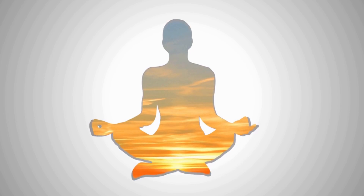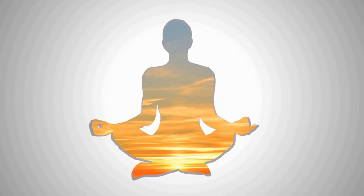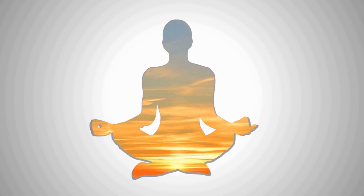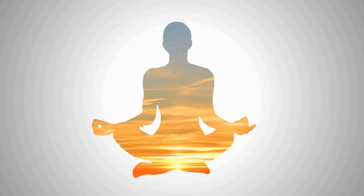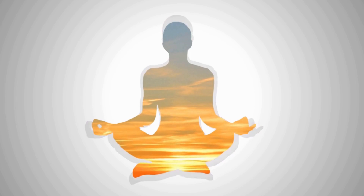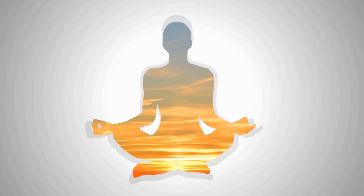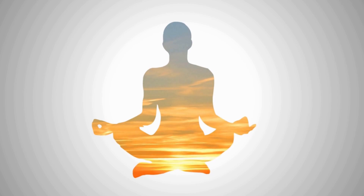Relax, relax, relax your jaw by dropping the lower jaw slightly. Make sure your teeth aren't touching. Now count silently as you breathe. Exhale.